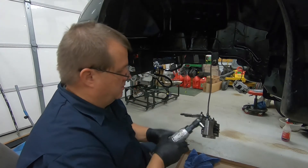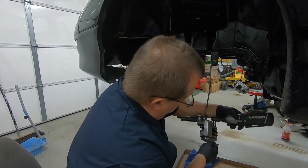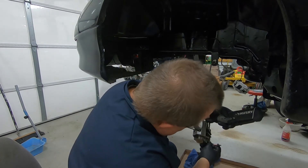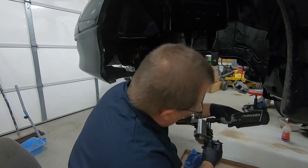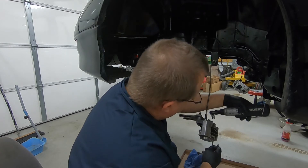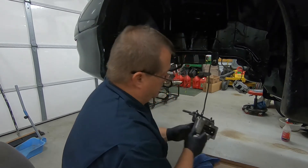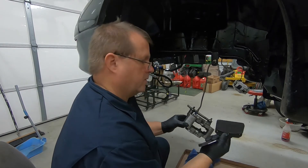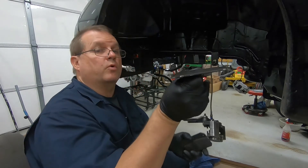Use a three-eighths wrench and just hold it in place. Now you should be able to pull these guys right on out — voilà. So those things are getting pretty worn, so it's best to go ahead and get those things replaced.